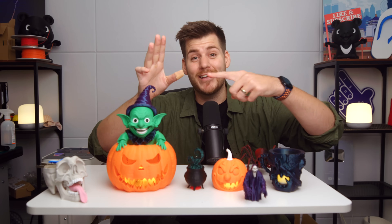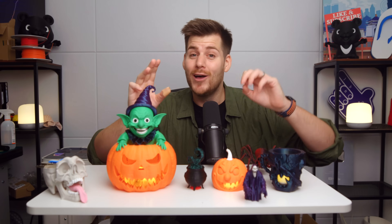Before we get started with today's video, before you leave some comments down in the description — this is not a Halloween decoration. I just accidentally cut my thumb on a completely different non-3D-related incident earlier today.